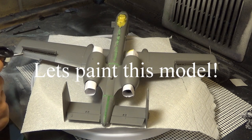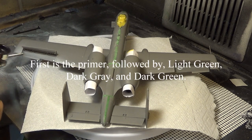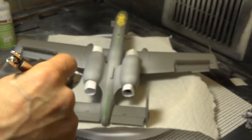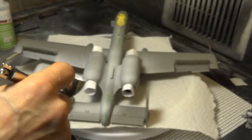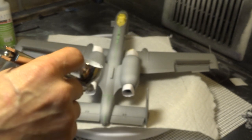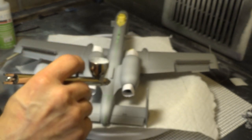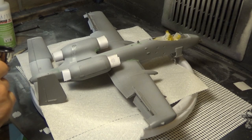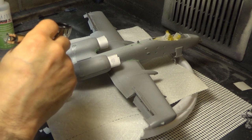This is part three of the Revell A10 Warthog model, the 1/48th scale. Get ready for 20 minutes of pure, unadulterated painting fun. What I am doing here is putting a primer coat on this model. I've got some little paper pieces inside of the engines so I don't get any spray inside of those. That was the easiest way to mask them off.